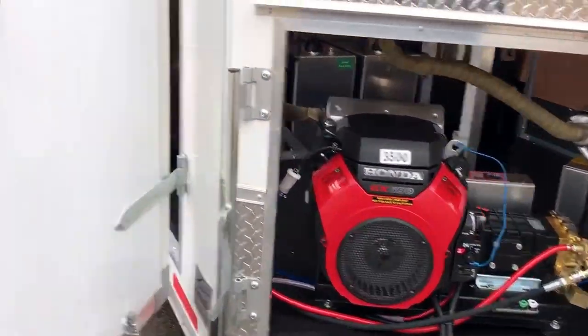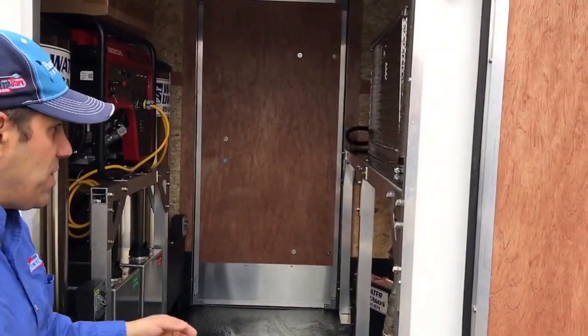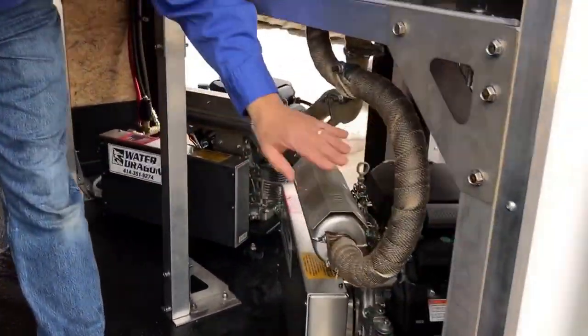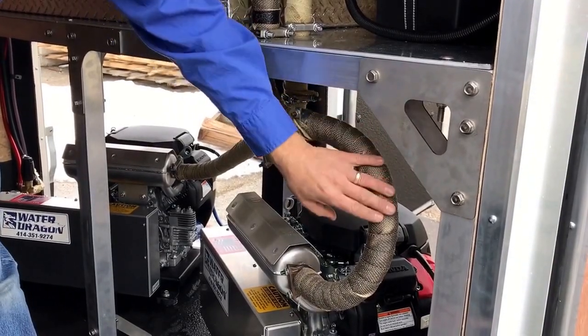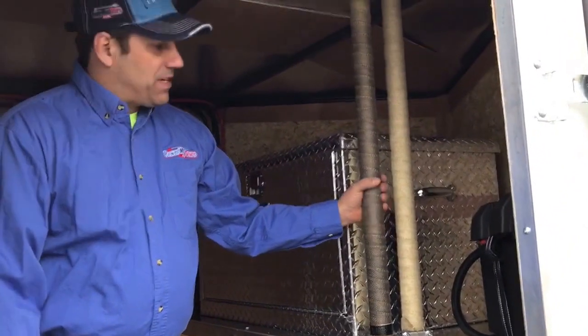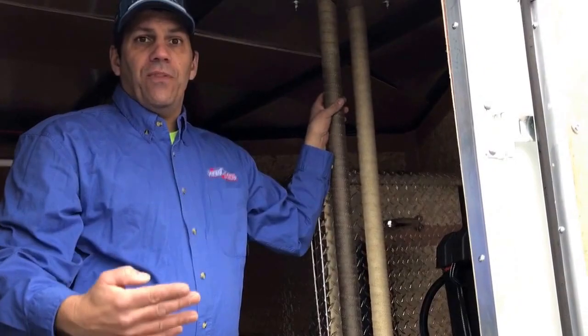Coming around the side here, we have dual side doors to allow for both airflow and access from both sides. We have the exhaust of both pressure washers wrapped with heat tape so you can grab them after they've been running. You can see they're a little discolored from running and testing. They will turn brown over time, and we ran these up through the ceiling and then put the exhaust up there.